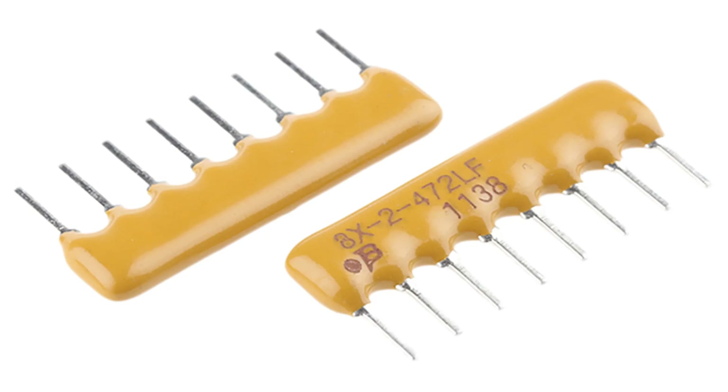Consistency and precision: matched characteristics — resistors within the array have closely matched values and tolerances, ensuring uniform performance in critical applications like voltage dividers or ADCs. Reduced variability improves circuit accuracy and reliability. Cost effectiveness: lower component cost — resistor arrays are often cheaper than using multiple discrete resistors.